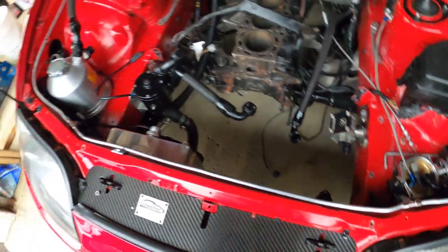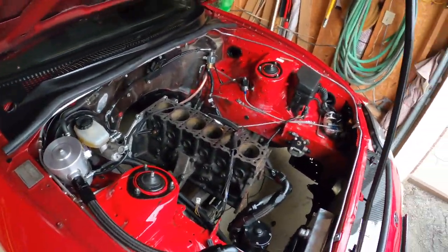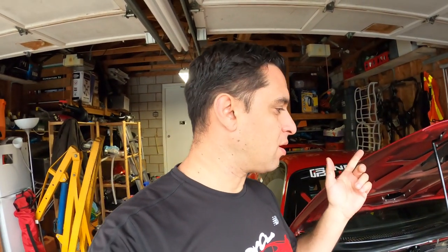That's about it for now. We'll finish the harness, put it in the car, and do another video. I'll show you the differences between ProEFI and MoTeC — I think it's pretty interesting. Stay tuned, thank you.